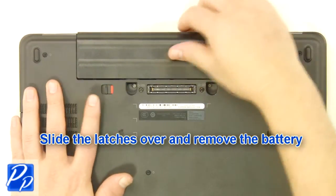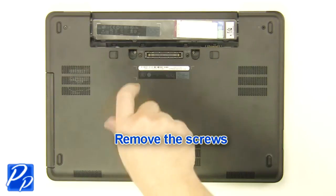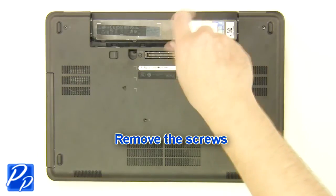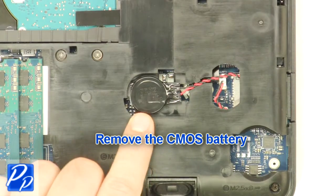Slide the latches over and remove the battery. Remove the screws. Remove the access door. Remove the CMOS battery.